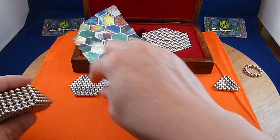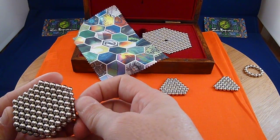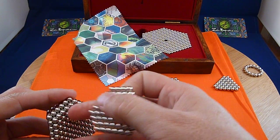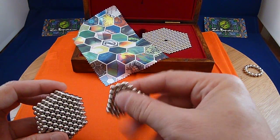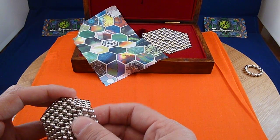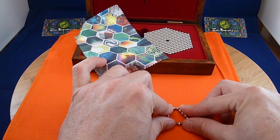Now I'm going to do the other side. And back to my triangle again here.